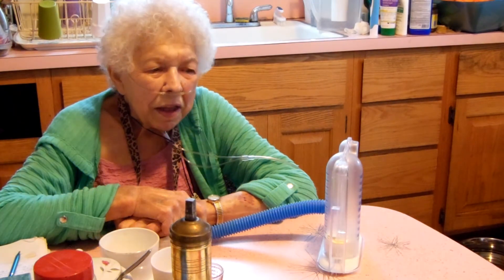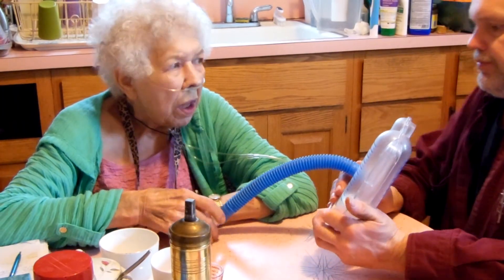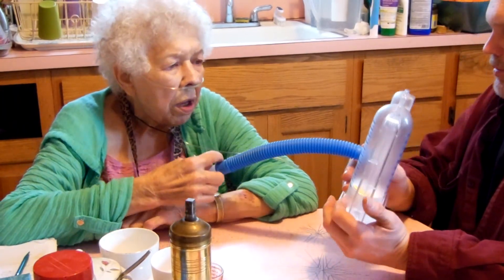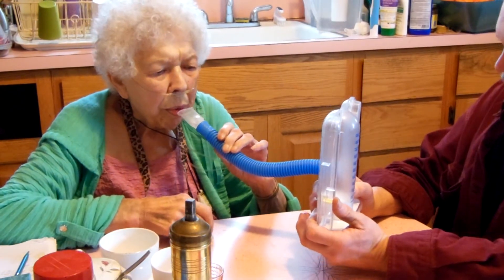Okay, here we go with the Inspirona. Alright, there you go. Go ahead and start. Put it in your mouth. Exhale everything, nice and slow. Exhale everything.